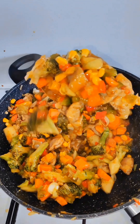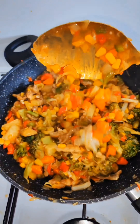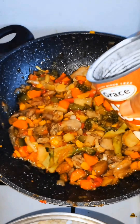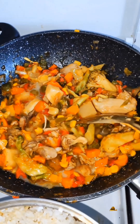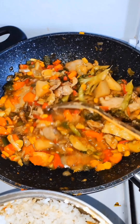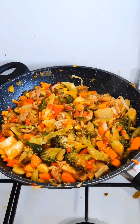It's a little bit thick for me, so I'm going to add coconut milk to loosen the thickness a little bit so it will have a bit more sauce.